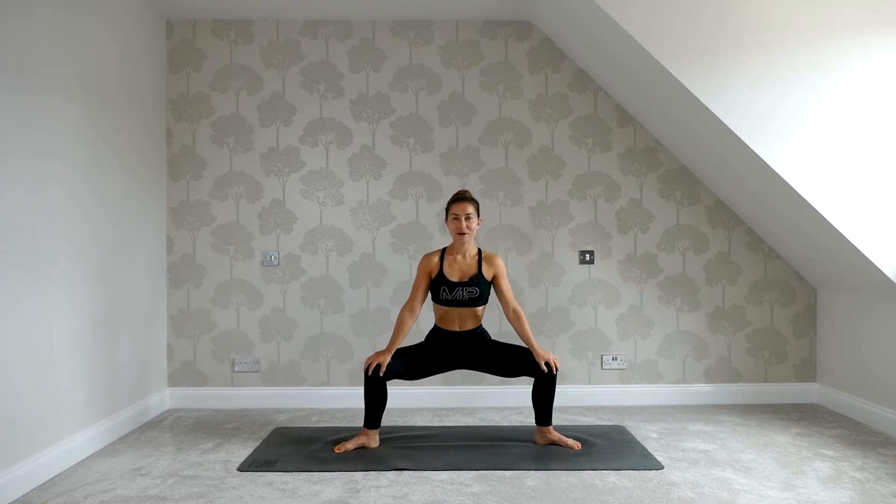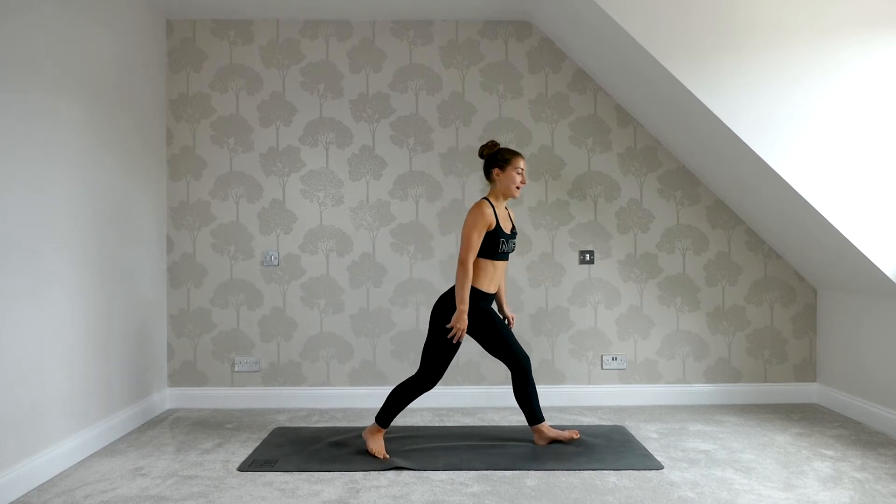Let's take three more breaths here, in through the nose, out through the mouth. Really good — press through the heels, straighten out the legs. And then step to the top of your mat.